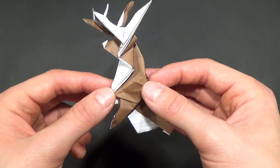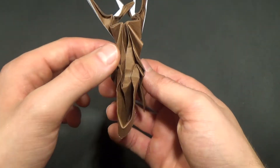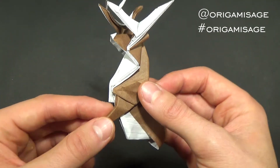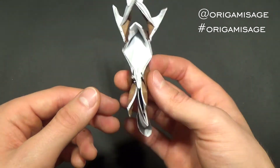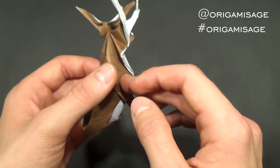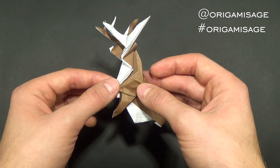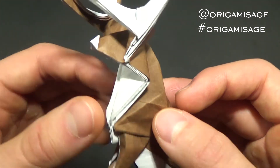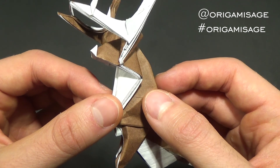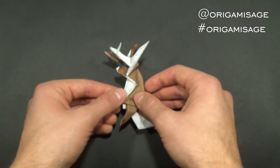Here's how the final model should look. I've got to say I'm pretty satisfied with the result. If you guys managed to fold this model, please share your pictures on Instagram — you can tag me in your post or add hashtag Origami Sage and I'll make sure to check it out. Please like this video, subscribe to this channel, and post a lot of comments. And perhaps think of a name for this guy — all the other reindeers have names and this one seems kind of lonely, although he kind of looks like John. John Deere. Anyways, I'm Origami Sage and I'll see you next time.